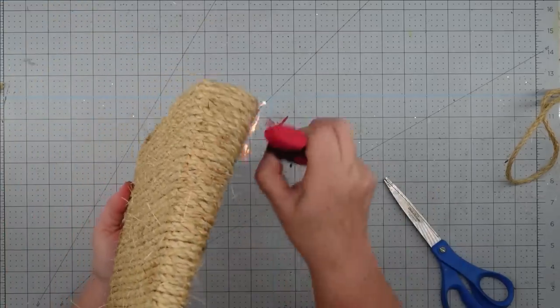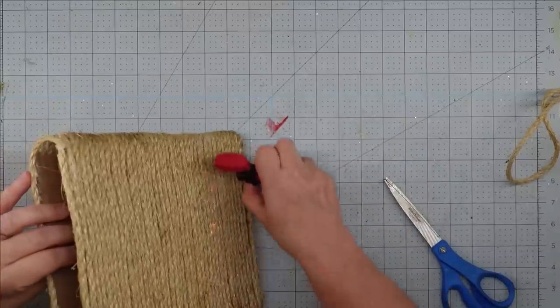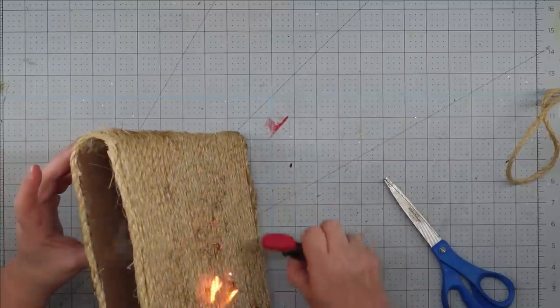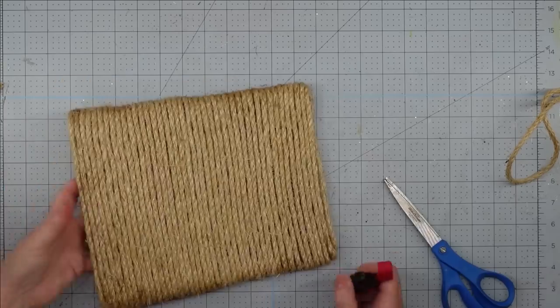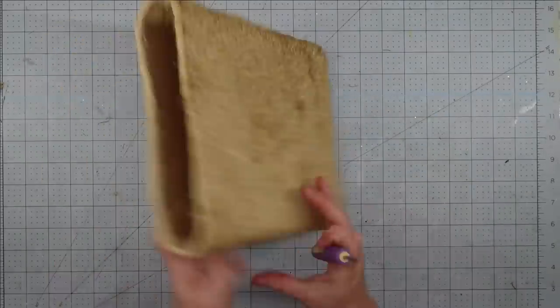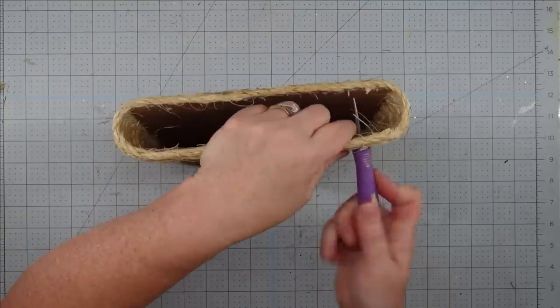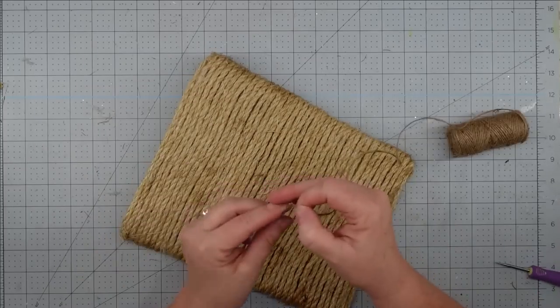I don't like all those hairs that sisal rope has, so I grabbed my lighter and burned off as much as I could. I did run out of fluid, so once I ran out I let it go and used my scissors to trim it up a little more. To make a hanger, I'm going to take my awl and punch two holes on the back, one on each side.